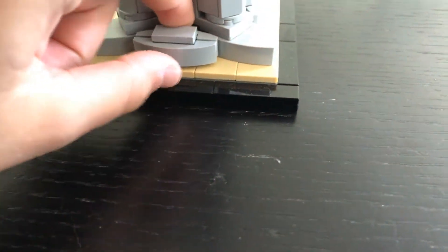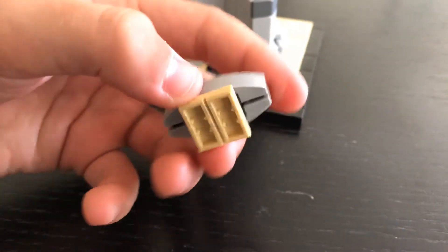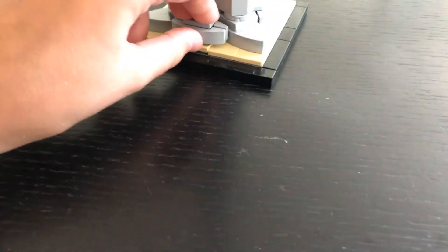This one in the back is not at an angle or anything — it doesn't need to be. This one's connected on two jumper plates, although they came off for some reason.